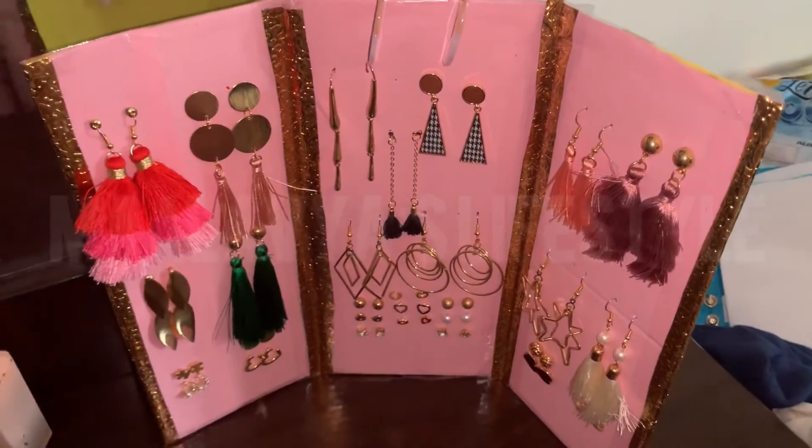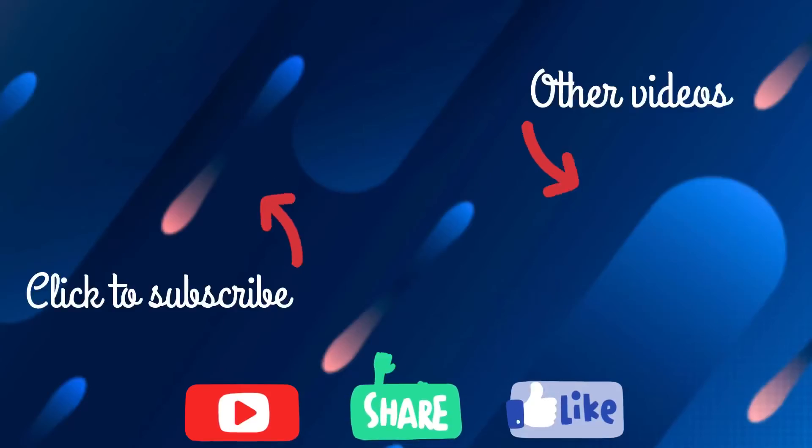Hope you like this video! Click the subscribe button and watch other videos.